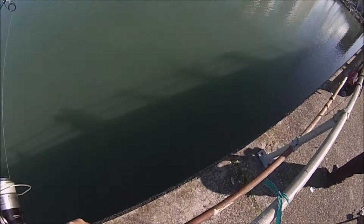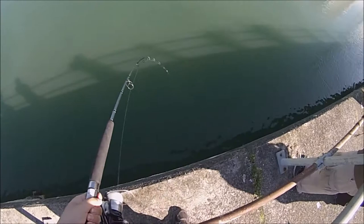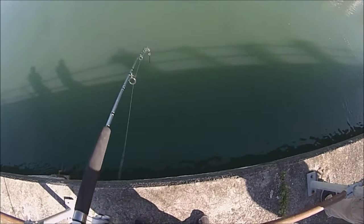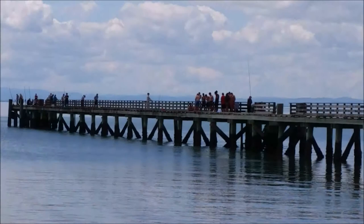Hello and welcome again to another tutorial video from Basic Fishing. In my channel I do some of my fishing off the wharf, and today I thought of making a tutorial video on how to get started with fishing off the wharf, and hopefully guide some people in the right direction with wharf fishing. I hope you enjoy watching this video and learn a thing or two on the way.